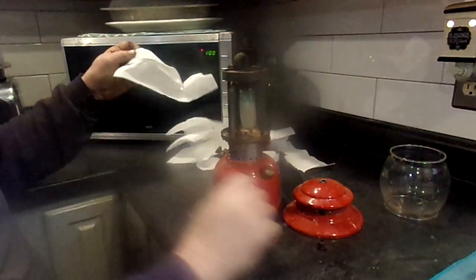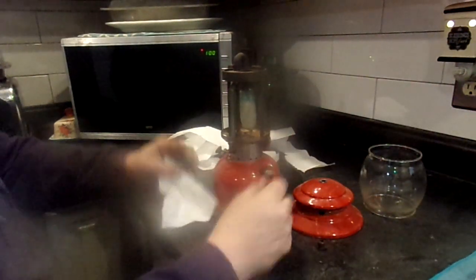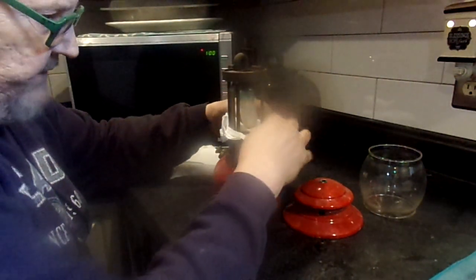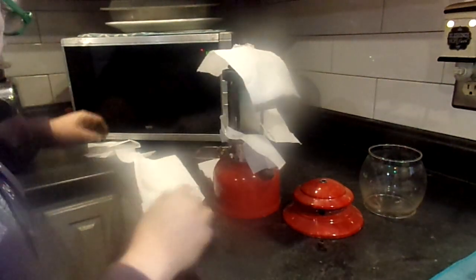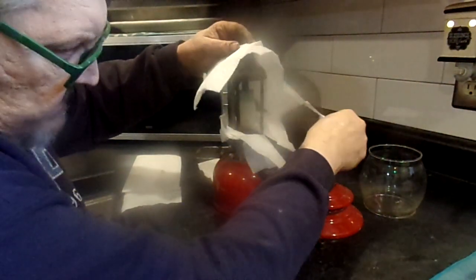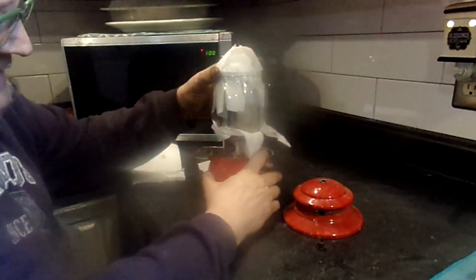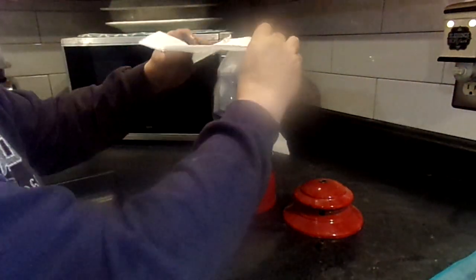Some guys are going to hate this, but it works — I've only had it fail one time out of, I don't know, 60. Anyway, take your globe off. On a 200, you take your bail and all that off. Put a little bit of paper towel around the base of the globe where the lantern would fit in, then take some more paper towel and put it over the top. Then carefully slip your globe over that. What you've got is your globe held in place by the lantern itself, but there's enough padding so the globe doesn't rattle.